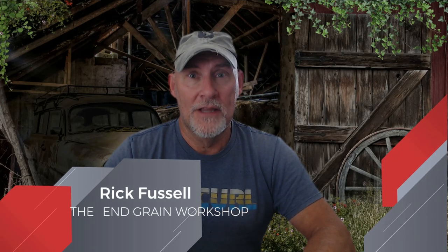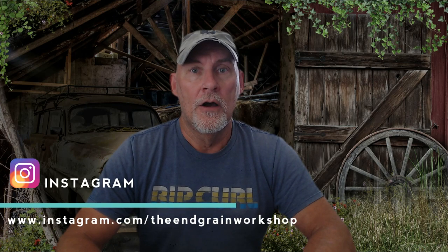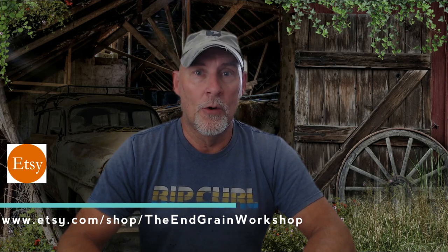Hi, I'm Rick Fussell, and this is the In-Grain Workshop. Today's video is going to be more geared toward beginner woodworkers. I know it's frustrating sometimes being a beginner woodworker and looking through YouTube and all you see are these quote-unquote Gucci workshops with all their Gucci equipment. And it can be overwhelming sometimes. So I just want to set the record straight.